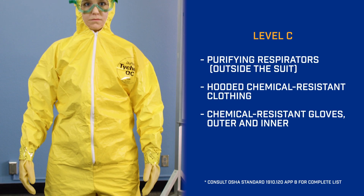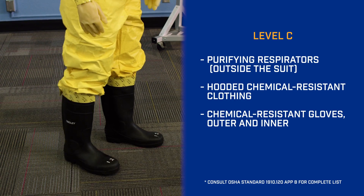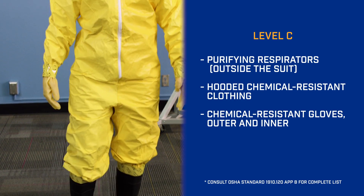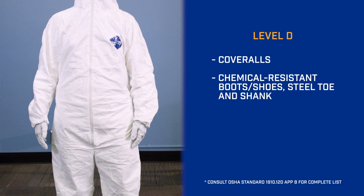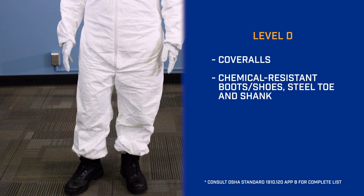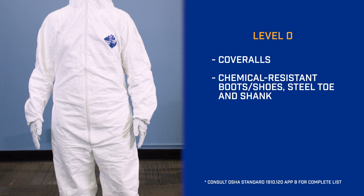Nerve agent suits are specialized and could be in this class. Level C is a chemical apron or overalls with a purifying respirator outside the suit, boots, and gloves. Firefighter turnouts or bunker gear can be included in this class if they're taped at the cuffs and legs. Level D is just basic work clothes — Tyvek overalls, steel-toed boots, gloves, eye protection, air protection, and a helmet.